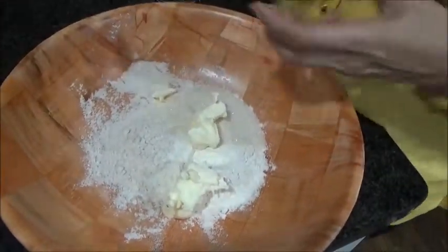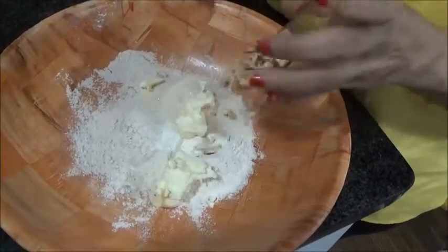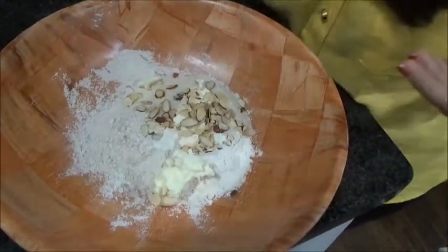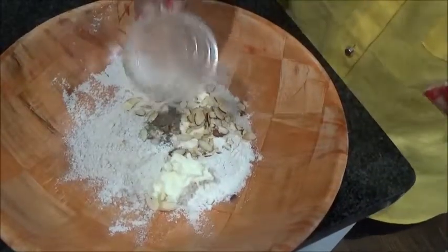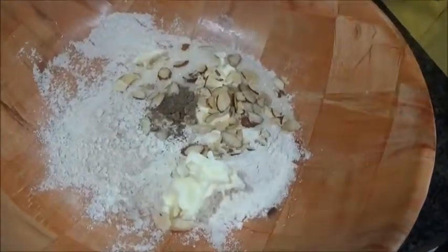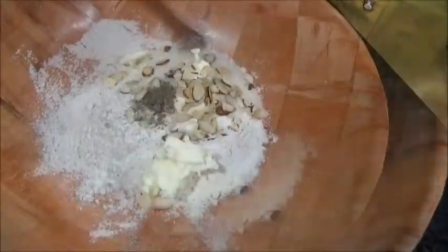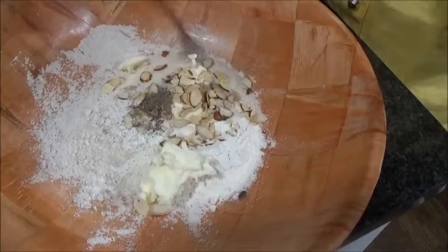Now add your almonds — as much as you want; I like quite a bit inside — and the cardamom powder. Just a pinch of salt, okay, and half a teaspoon of baking powder.